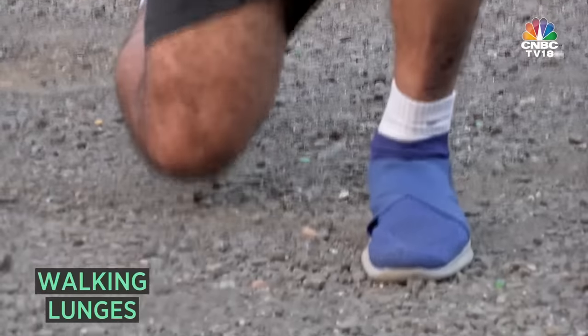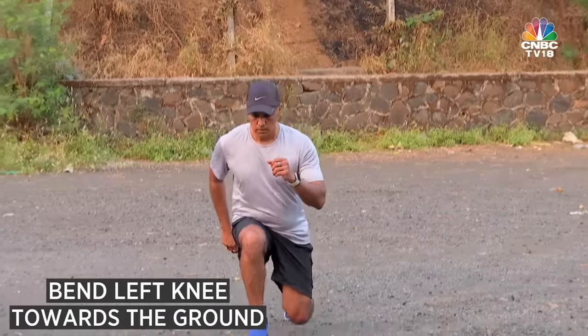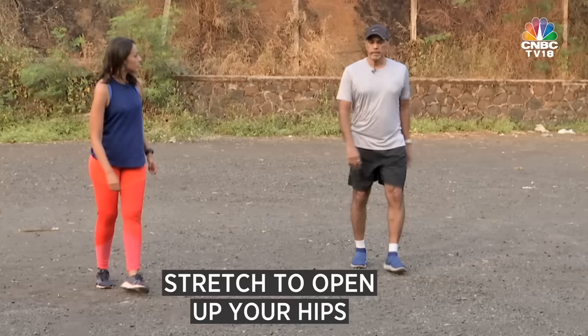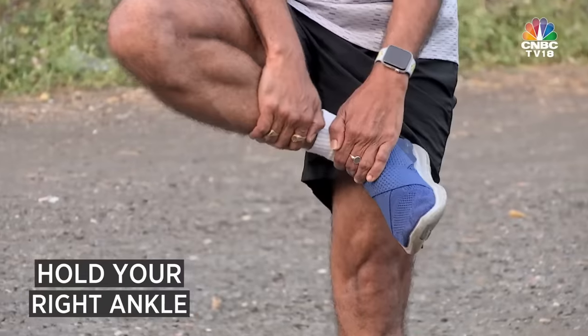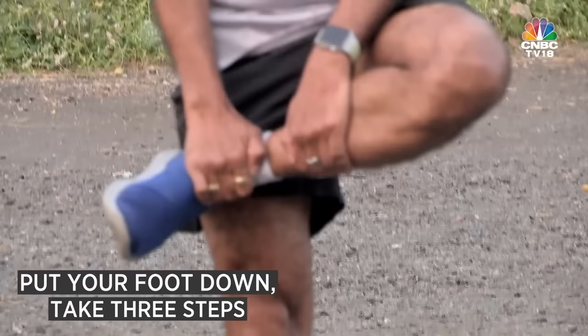Walking lunges mimic very closely what exactly you would do in a run — you move forward, bring the knee down, and up. The fourth one is going to open up your hips. So you do a stretch like this, putting your foot down for each leg.